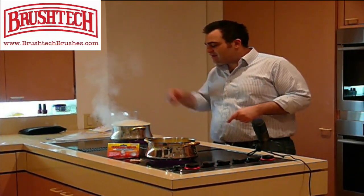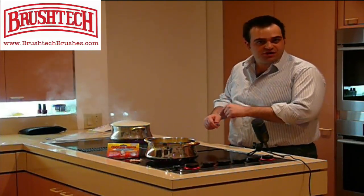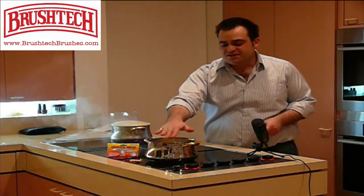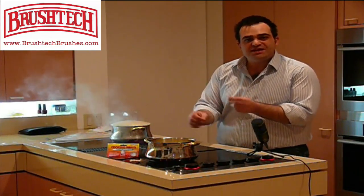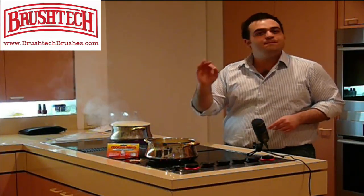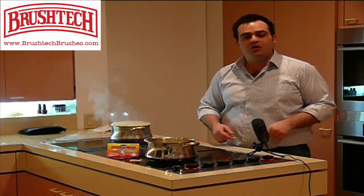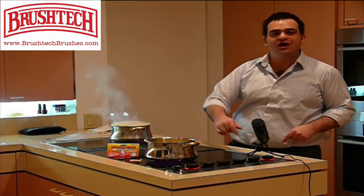So you see there — you have it. This pot is overflowing and making a mess because it didn't have the cooking wand, whereas this pot, because it's using the cooking wand, is just as hot but doesn't have the overflow because we changed the heating system from conduction to convection. The cooking wand, B218C from BrushTechBrushes.com. I look forward to your order and I look forward to hearing from you soon. This is Zavin Gunjan, brushing off. Thank you.